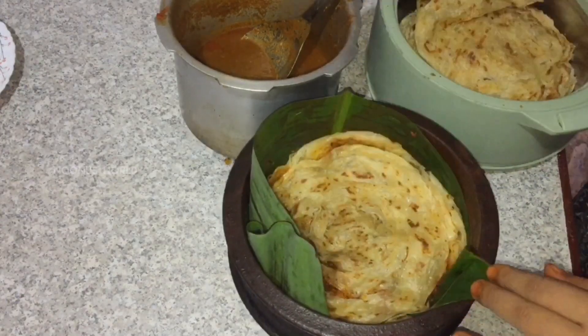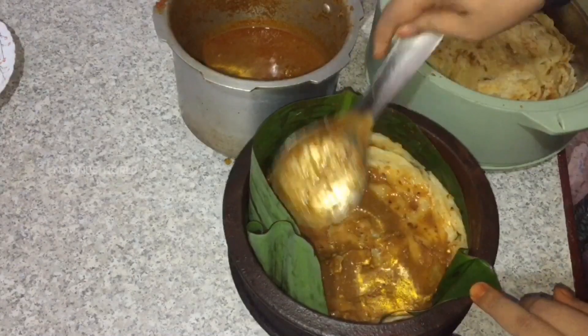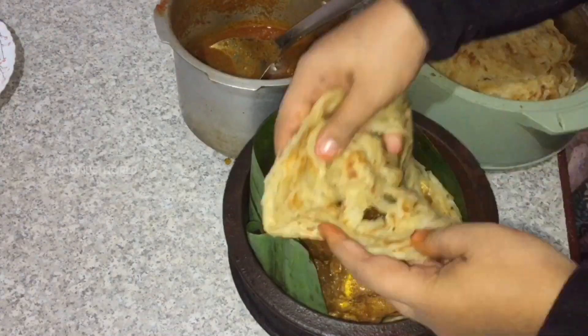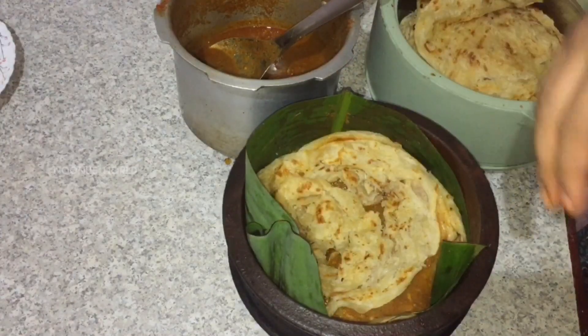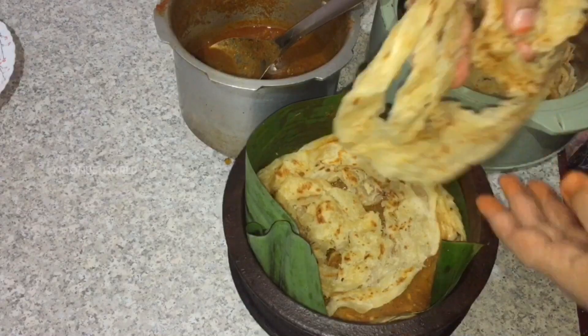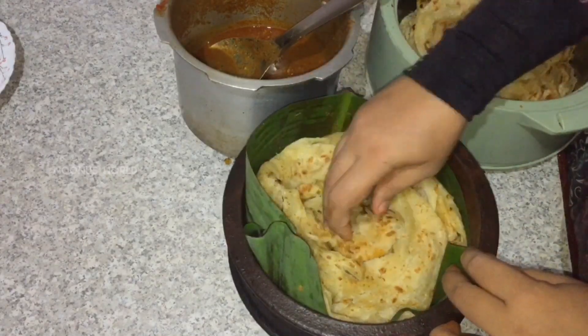Put a grape in the pan. Put 3 potatoes in the pan, put a chicken in the pan, put a grape in the pan. Let's make a gravy.